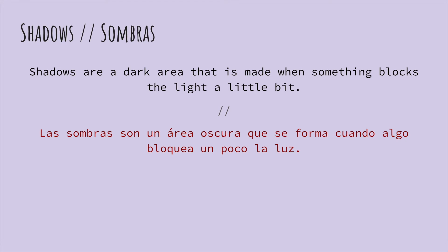But what is a shadow? Shadows are a dark area that is made when something blocks the light. So like we saw with the shadows of the natural light, we saw the figures of the people and the rose. And we're going to do our own shadows today with shadow puppets.